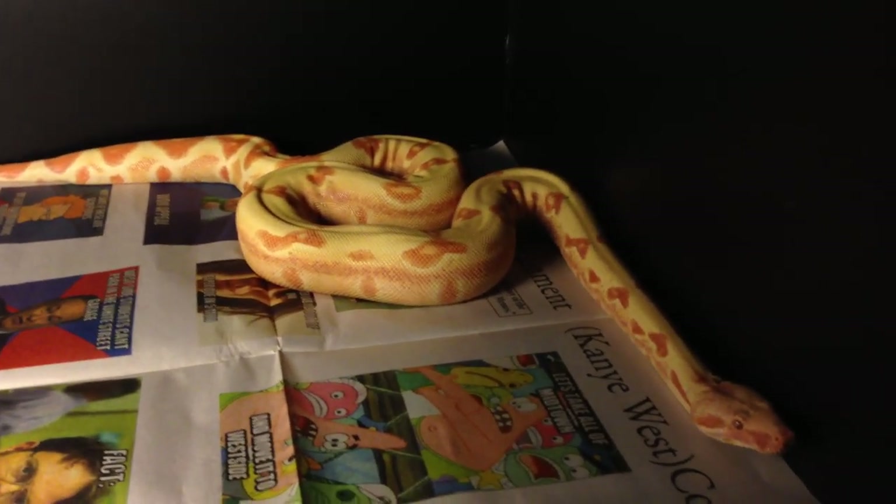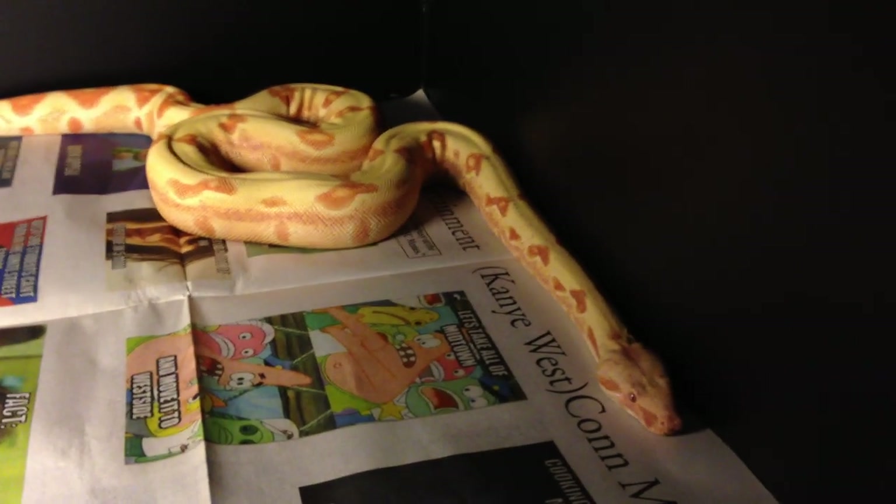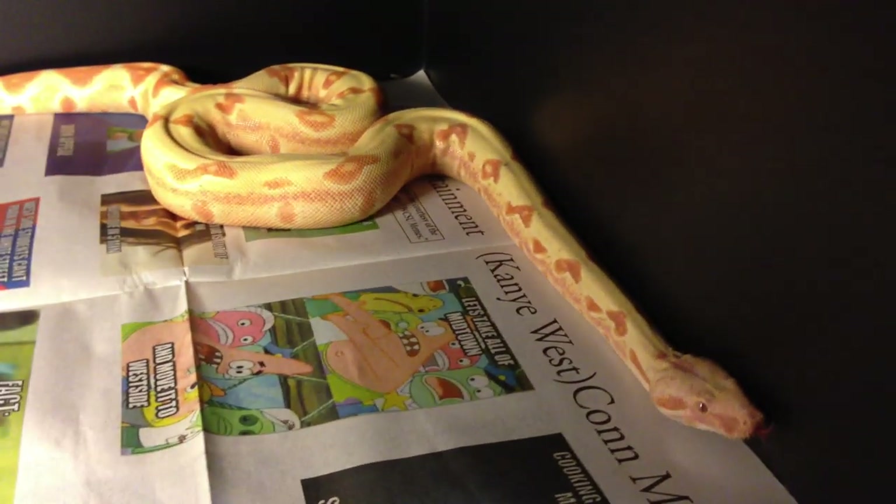You do not want any of your boas to get IBD because that can lead to an entire collection having to get put down.